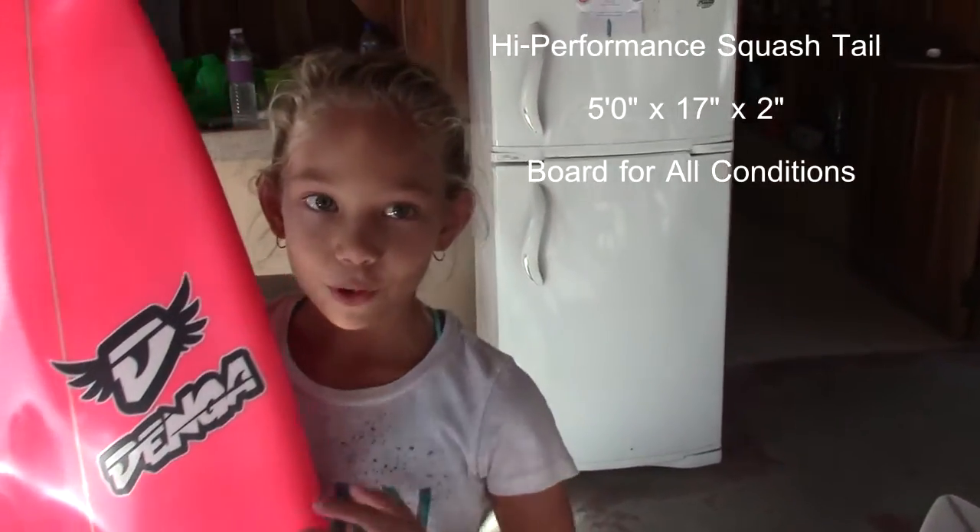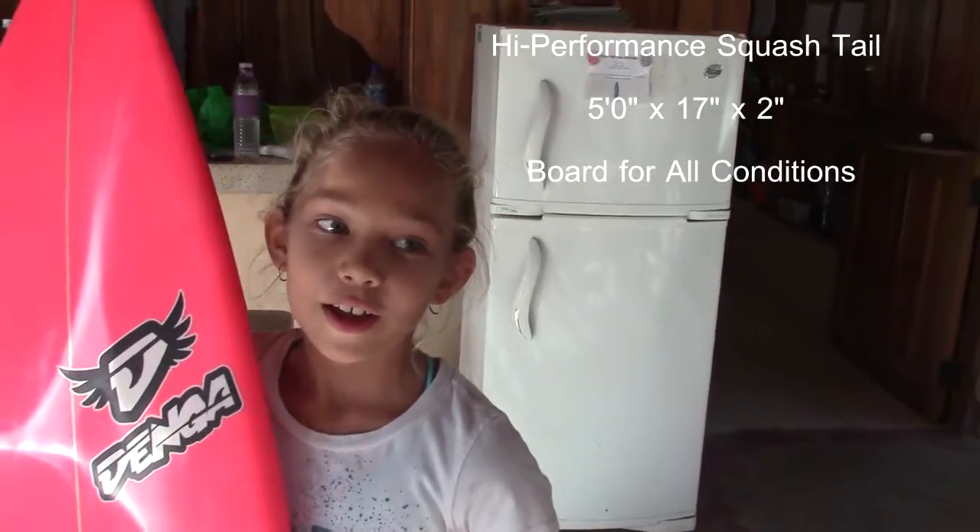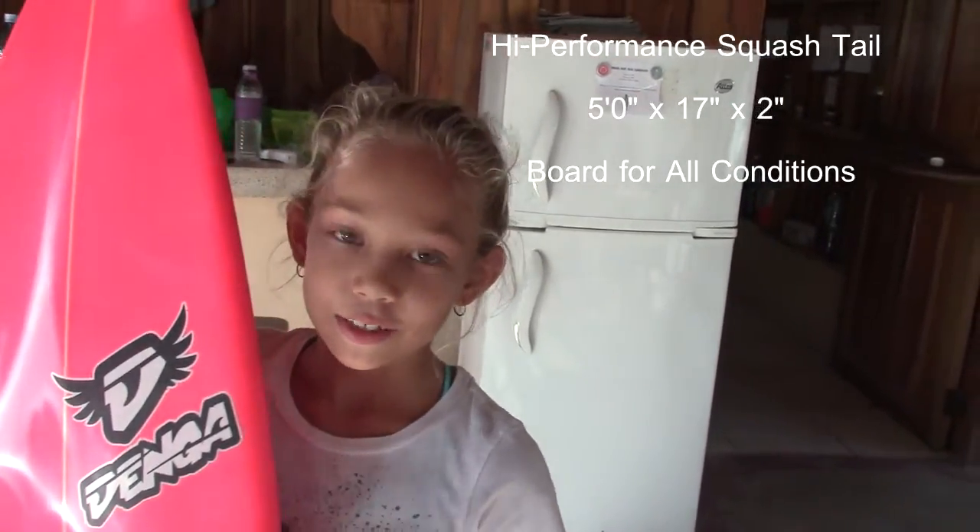This is my first custom board from Denga. It's a 5-0 by 17 inches and 2 inches thick.